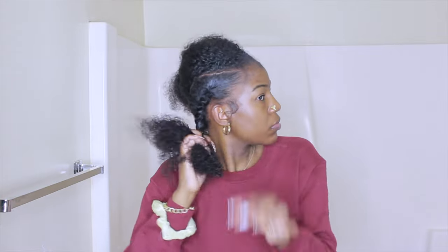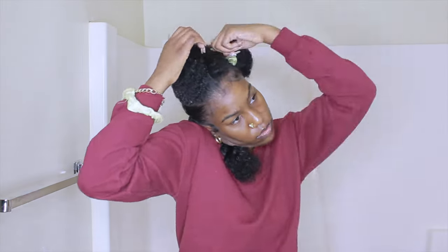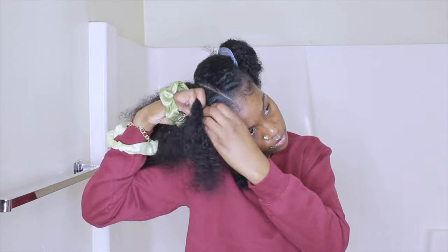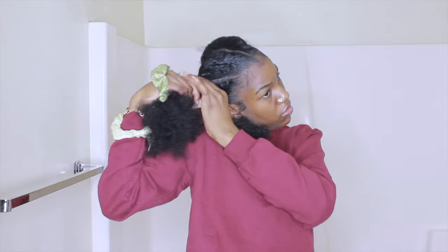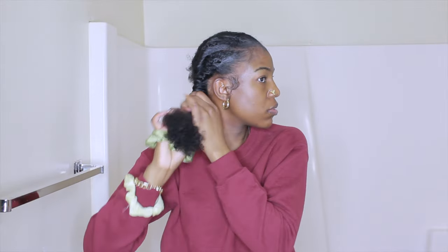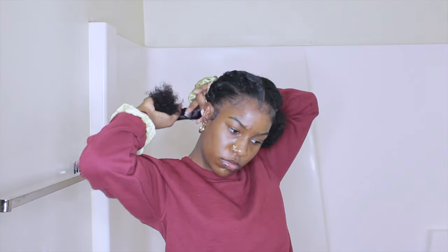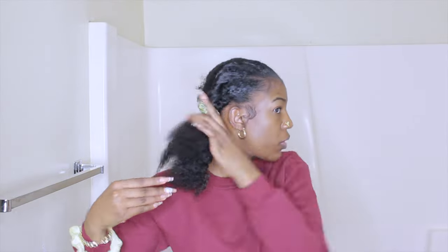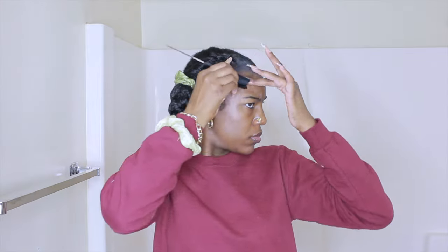I should have braided the ends to hold the twist together, but I just kept twisting and tried to hold it down with my shoulder. I got a bit lazy on the other section and ended up having to go back to fix it — I didn't do a proper two-strand twist. After finishing both sides, I braided my hair up just to get it out of the way while I worked on the edges.